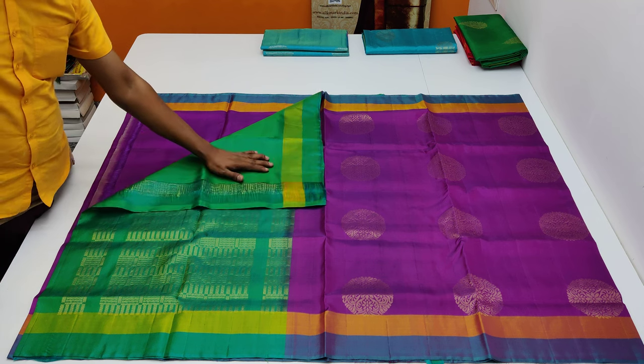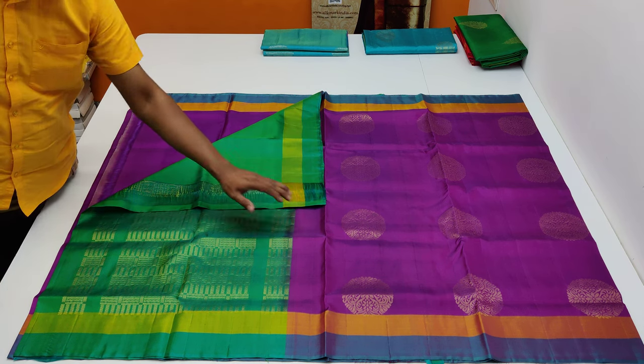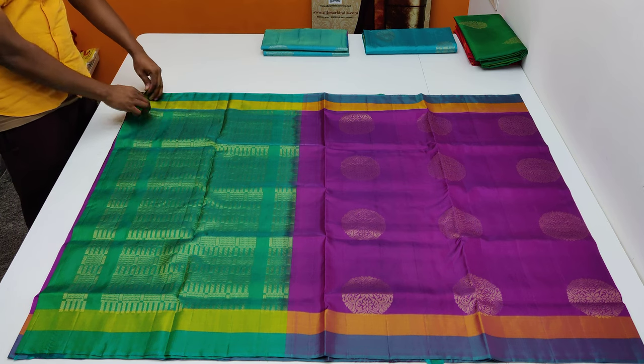There is a contrast blouse piece. The blouse piece is the opposite combination of the body — 2 inches border.